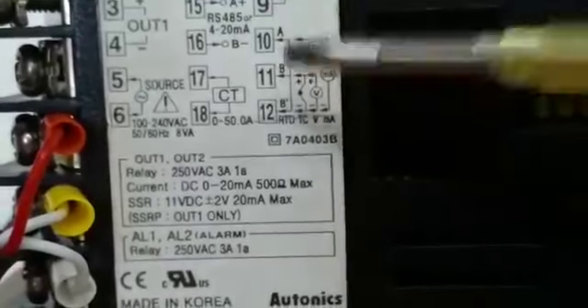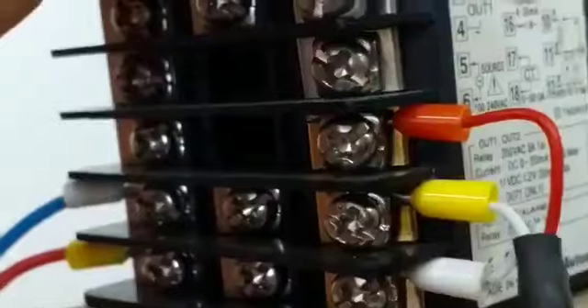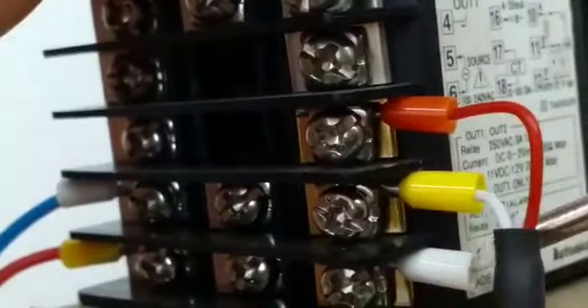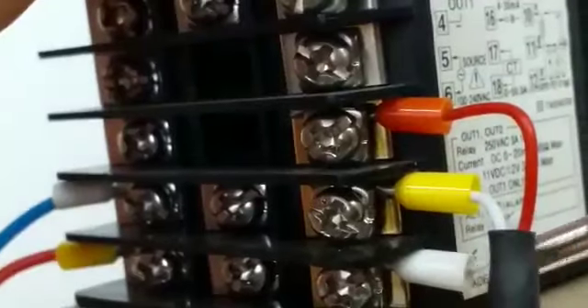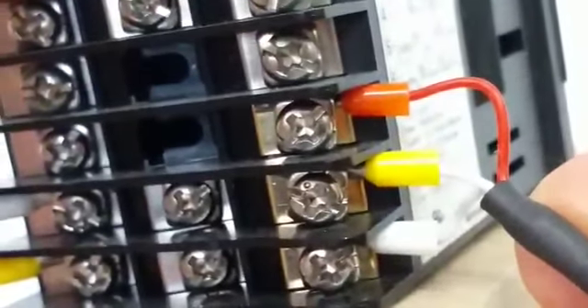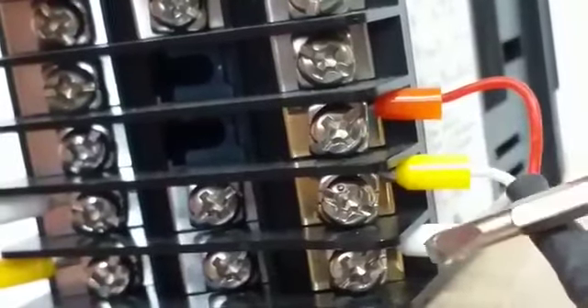Usually A is red. And then this one is B or B bar. They have three wires. You can connect either one vice versa.